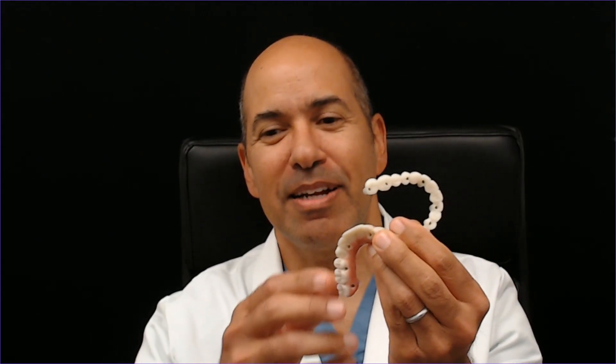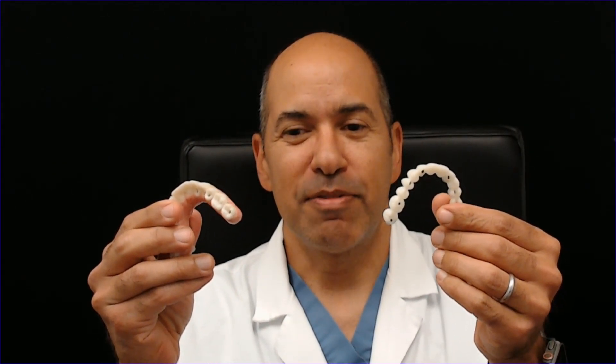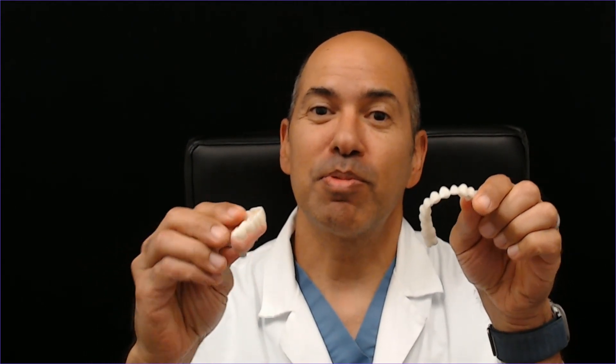Hello, I'm Dr. Ramsey Amin, Burbank Dental Implants in Burbank, California, and I'd like to clarify a little bit about different kinds of full arch bridges.